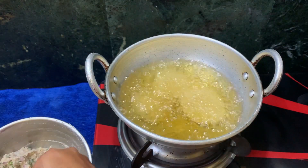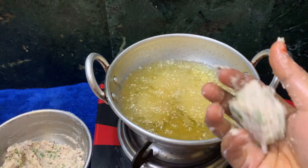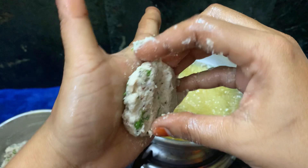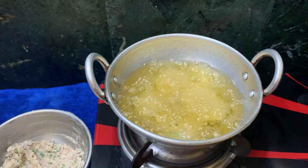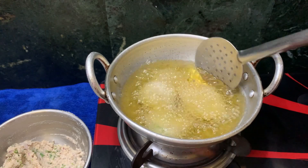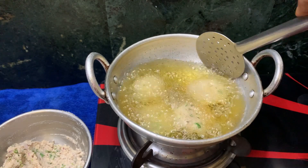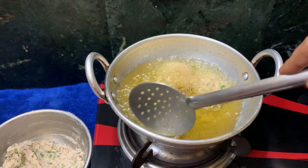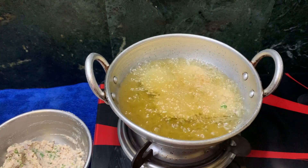If you want to make this dish, you can eat it. Add it and let the color change. Turn it on — it will be soft and crisp.